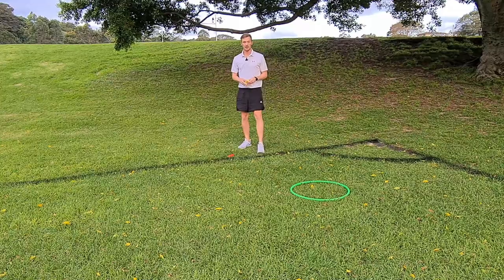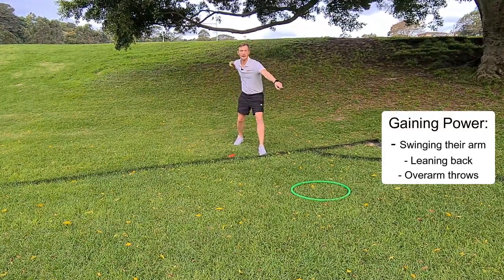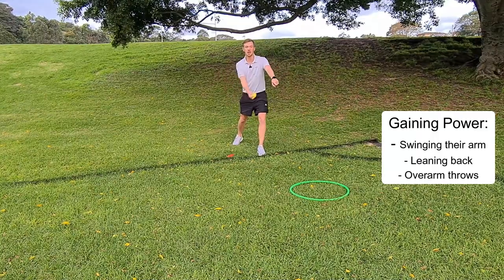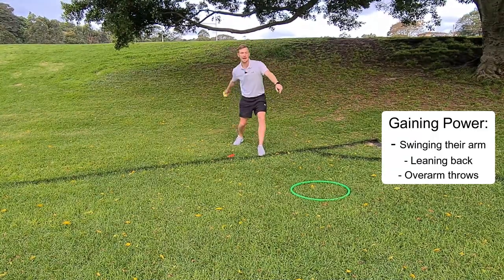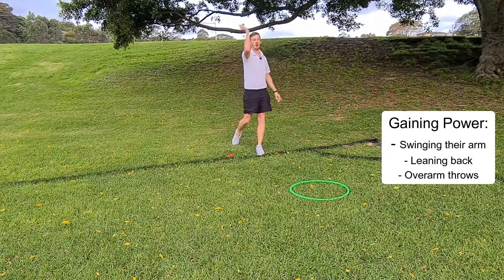As the hoop gets further away, ask them: how do we get a bigger throw, how do we get more power? Talk about swinging the arm, leaning back and transferring weight forward, and you can also introduce overarm throws.